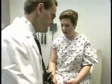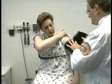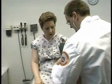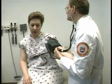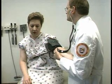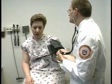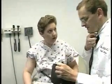I'm going to go ahead and check the blood pressure on the other arm too. I get 108 over 78, which is normal.